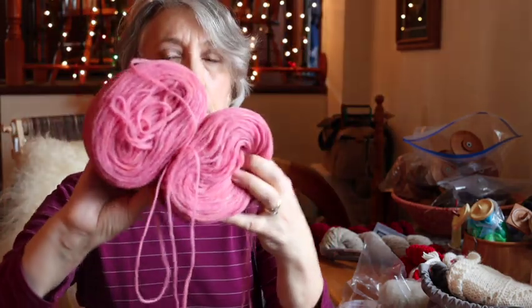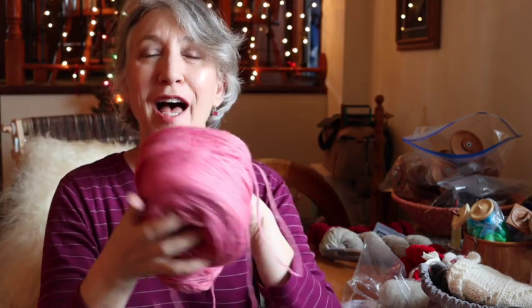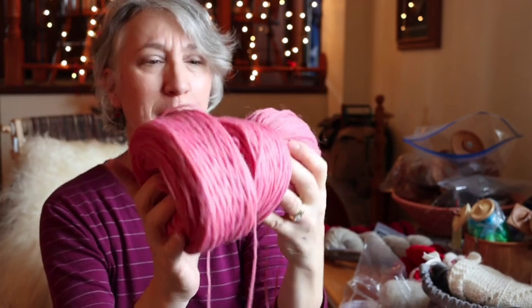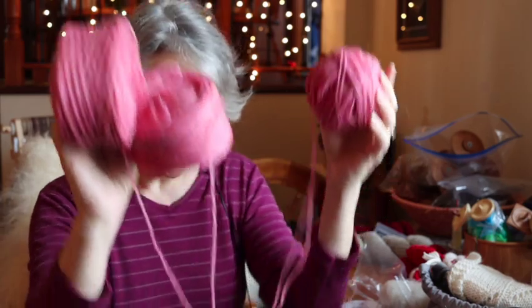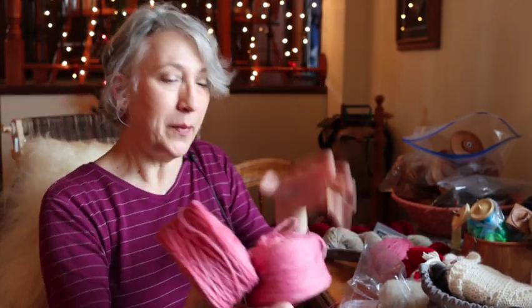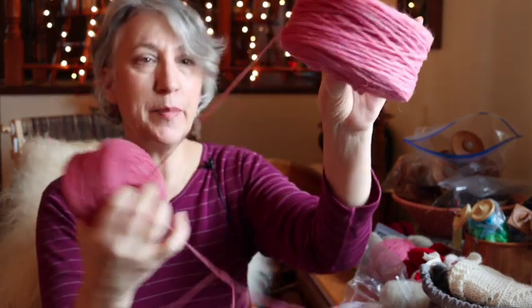These are the two colors I'm using. I think they call this one 'desert rose' — it's so pretty, it's like a princess Leia color. This beautiful rose color just made my little inner child heart sing when I saw it. I got this from websyarn.com online and they had a big sale so it was pretty reasonably priced. What I'm doing is taking two plates — it's an unspun yarn.